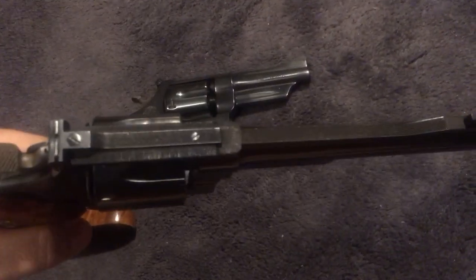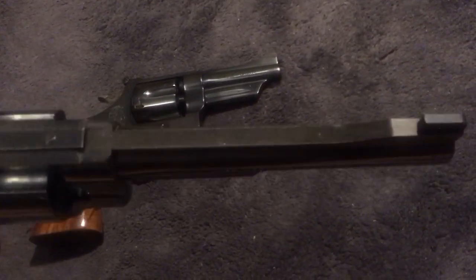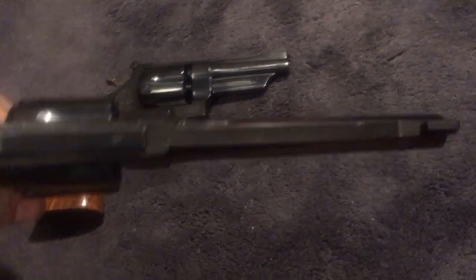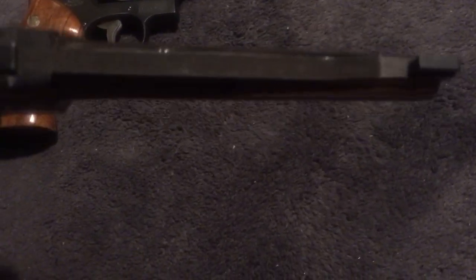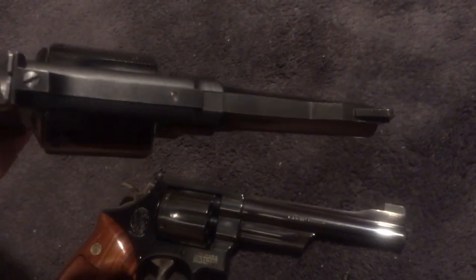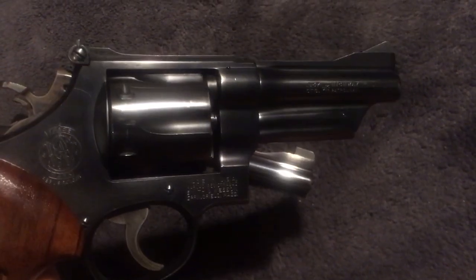The top strap on this Model 27 is gorgeously checkered — the whole top of it, back by the sight. It's hand checkered, that whole top strap from the front of the sight base all the way back. On the Model 28, there's none of that — it's just a flat, basic finish with nothing fancy.